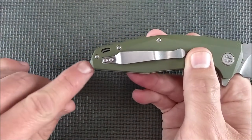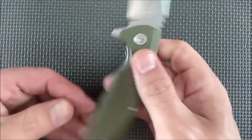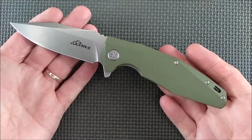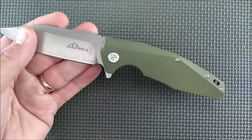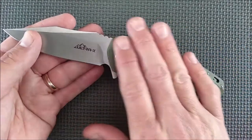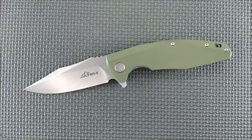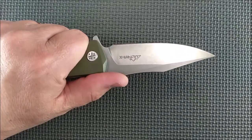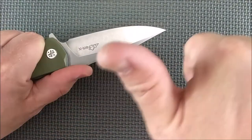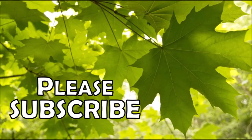Even on the very end of the handle they chamfer the edge so that it's not sharp in the hand. I'm going to end this review right now. Thank you for watching. Please consider becoming a Patreon supporter if you like this channel. If my videos have been helpful and helped you make decisions on purchasing, thank you very much. I hope you have a great day. And remember friends, always cut towards your chum, not your thumb!